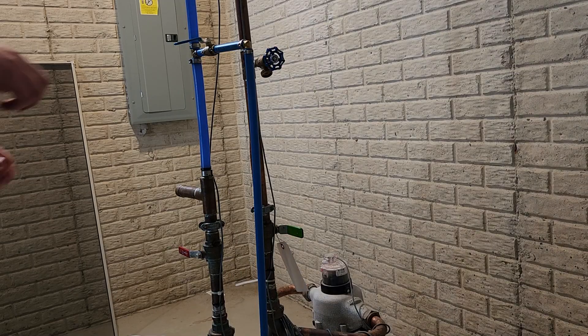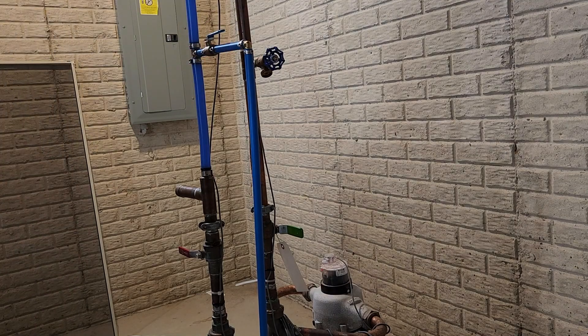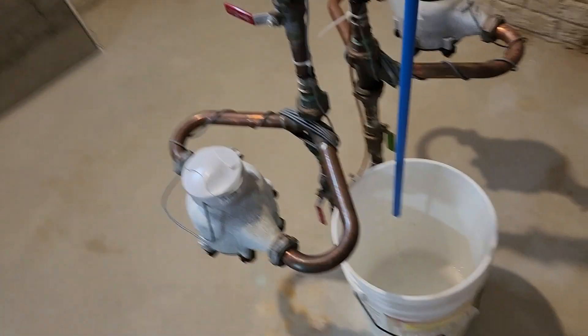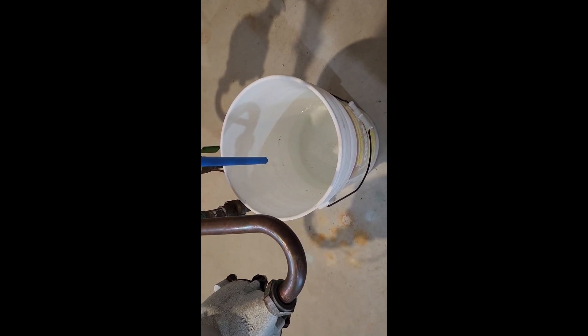We cracked a faucet upstairs near that toilet, so now let's go ahead and drain down what's left in there. About a gallon total in all the piping, so let's go back upstairs.